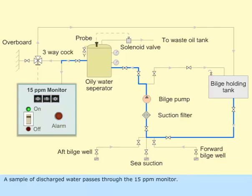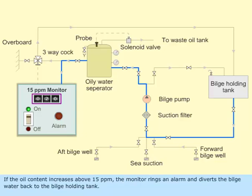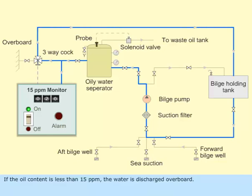A sample of discharged water passes through the 15 ppm monitor. If the oil content increases above 15 ppm, the monitor rings an alarm and diverts the bilge water back to the bilge holding tank. If the oil content is less than 15 ppm, the water is discharged overboard.